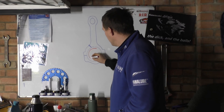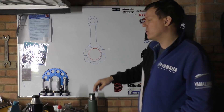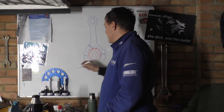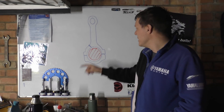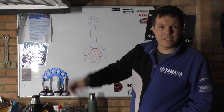Basically there is a clearance — an oil clearance — between your conrod and the bearings, and your crank pin. Oil is fed through the crankshaft to the crank pin and is bled out through the cross-drilled holes in your crank pin, to basically create an oil film between your bearings and your crank pin.